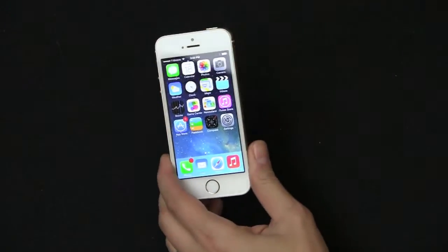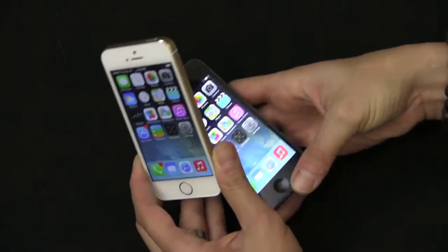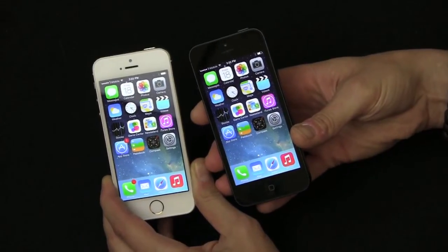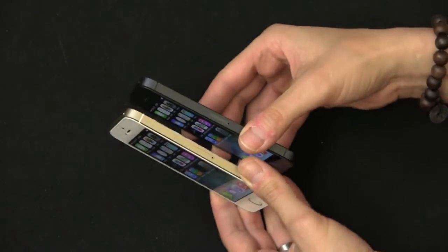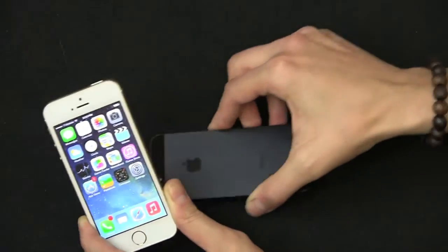It's exactly like the iPhone 5, which came out last year, and I actually have that right here. In terms of size, weight, everything is exactly the same — 123 by 58 by 7.66 millimeters thin, and they're both 112 grams.